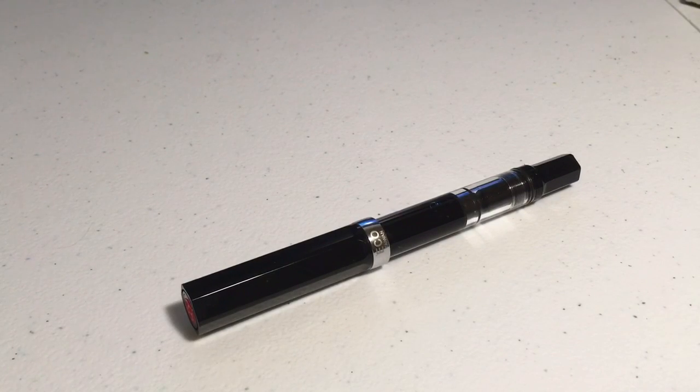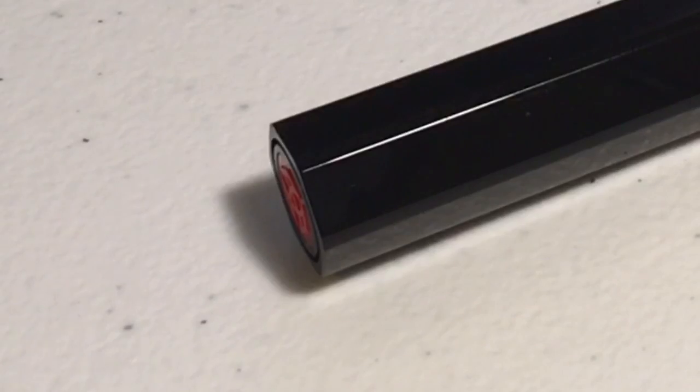Hello YouTube! Today we are going to be taking a look at the TWSBI Eco Fountain Pen.